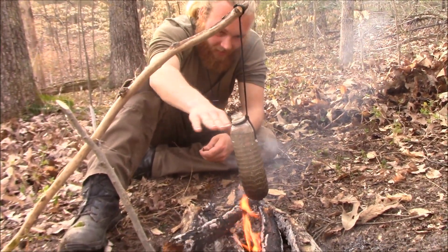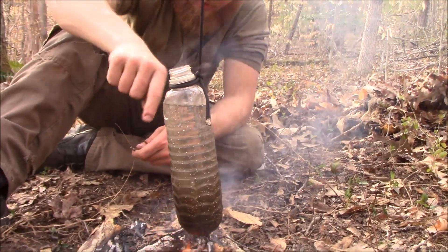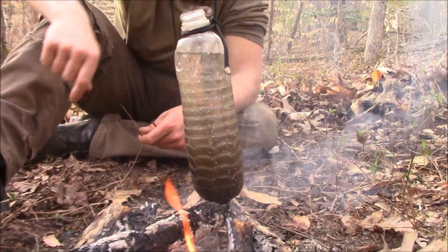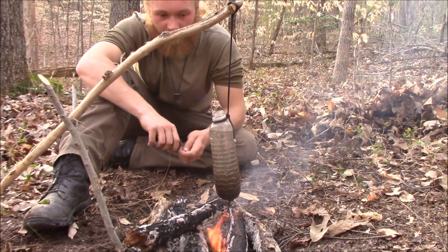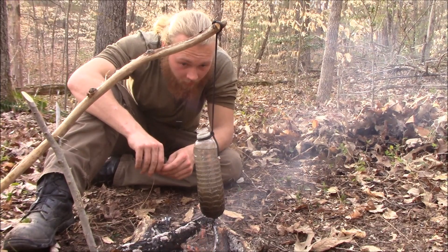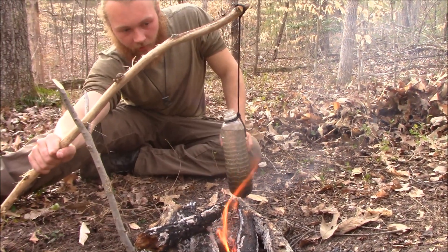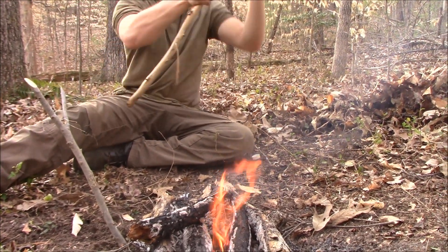You can see the water level has risen and you can also see how much the bottle has shrunk. At this point I'll consider that safe — it's bubbled a good bit, lots of bubbles going on. Good to go. We'll go ahead and pull this off the fire and set it somewhere cool.